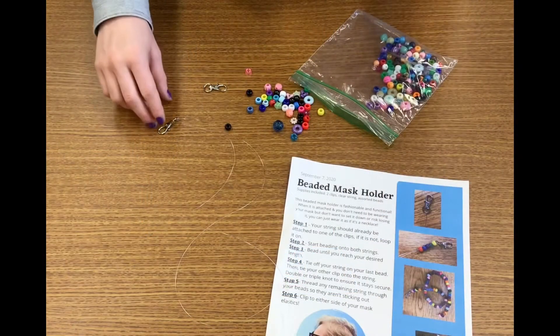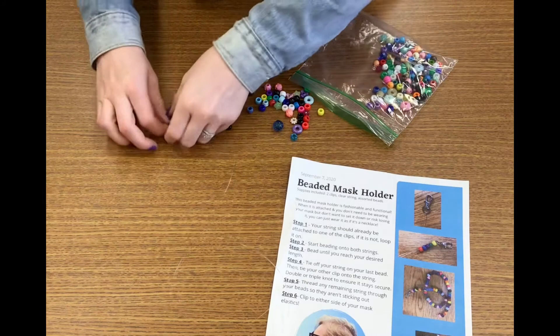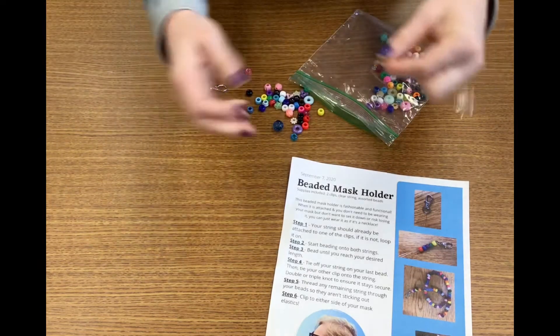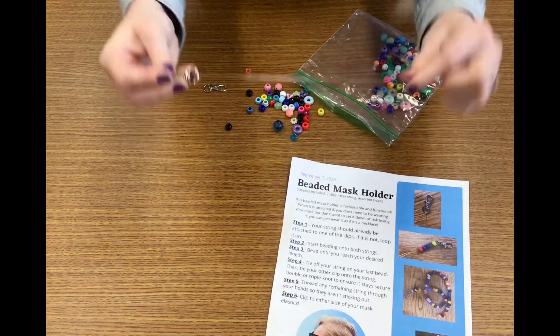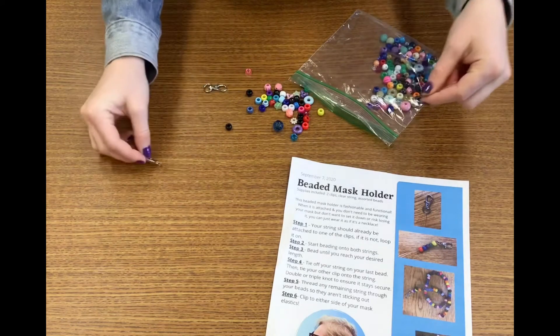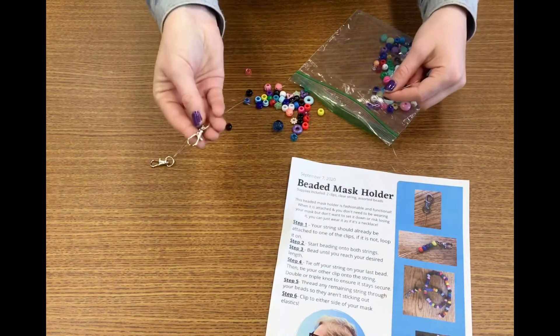Your bag this week will include everything you need to make this craft, including a piece of string with a hook, beads, an instruction sheet, and another hook that you will use at the end.